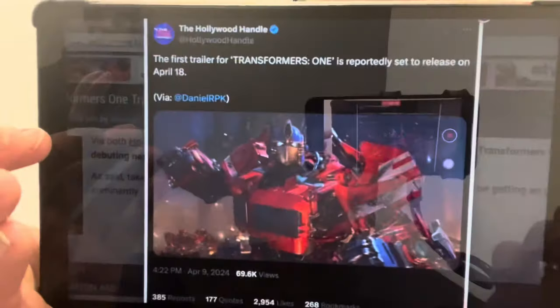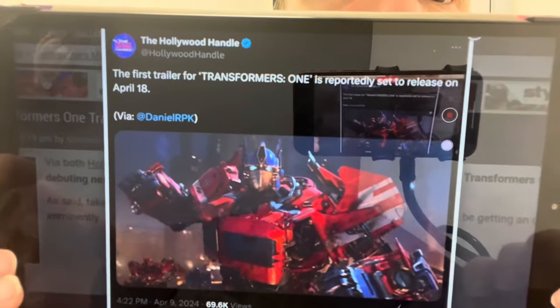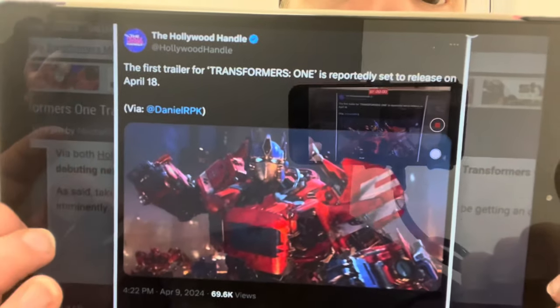This adds fuel to the fire that we are expecting a Transformers One trailer on April the 18th. This is from the Hollywood handle on their Twitter/X account — it says the first trailer is expected on April 18th.